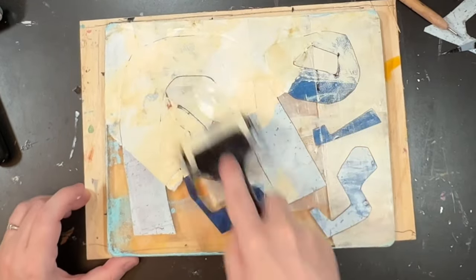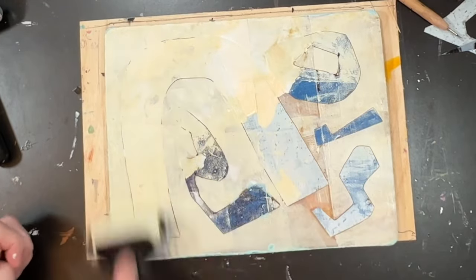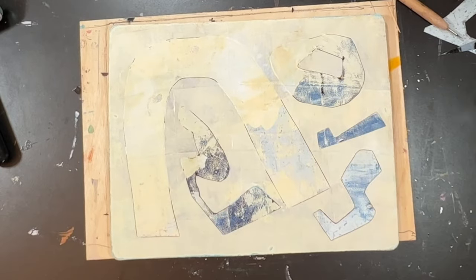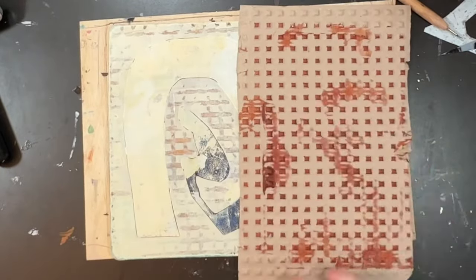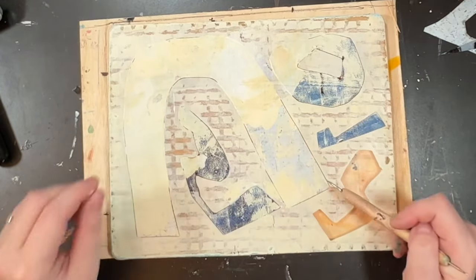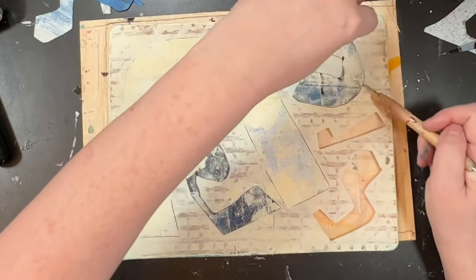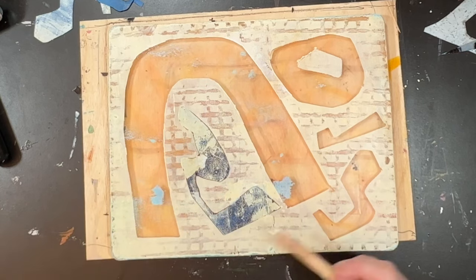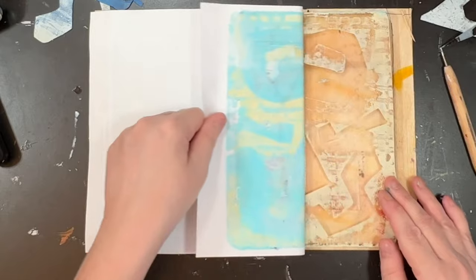Those are stencils that I made using acetate and scissors. I'll show you a clip of me actually cutting a shape out of the acetate just to show you how easy it is. This is just a piece of packaging that makes nice brickwork walls. And that is a scoring tool that people use for crisp, professional folds in papers — I got three of them for two pounds in The Range.